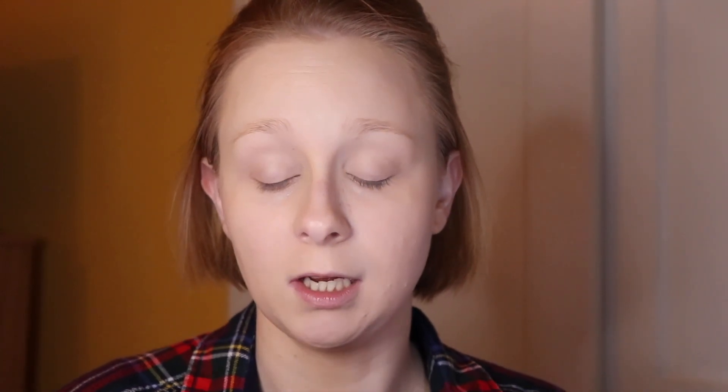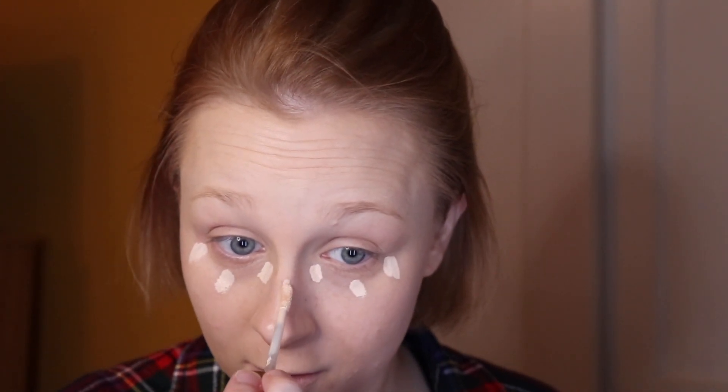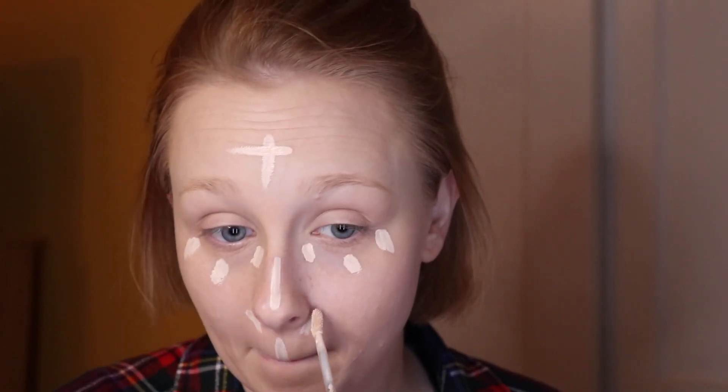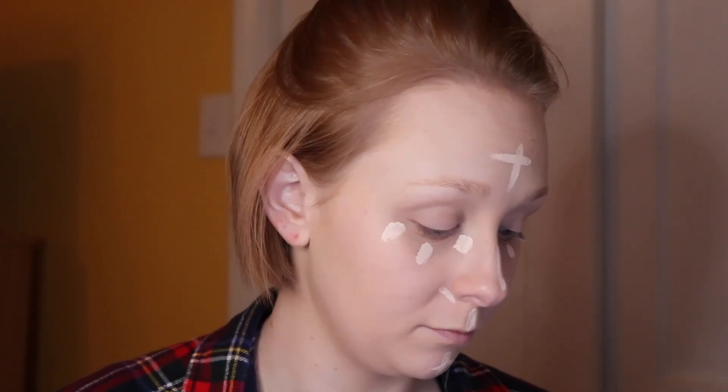I really can't stand brush strokes. I use the NYX Stay Naked Concealer — I only dab a few dots under my eye, on the bridge of my nose, my forehead, my chin, and the creases around my nose. Then I take a damp beauty sponge again and blend it out.